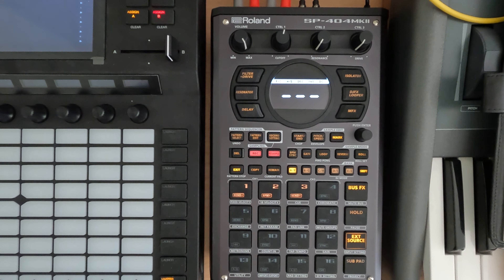Hey everybody and welcome to my N5 series on the SP-404 Mark II where I cover a topic in about five minutes. This is session 30.3 and today I just want to talk about gating samples and triggering. This is something that you hear a ton in old school 80s and 90s music that has a lot of sampling.